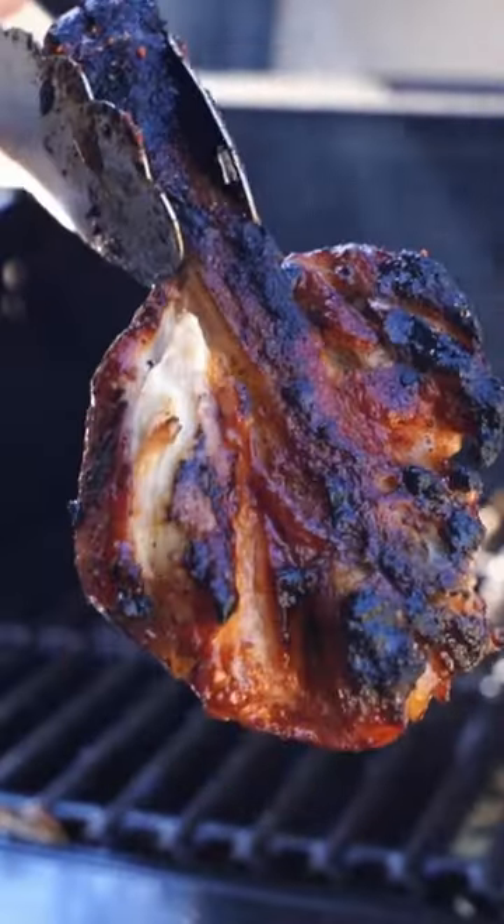Butterfly chicken drumsticks might be my new favorite way to make chicken, and this honey bourbon glaze takes them over the top. Let's check them out.